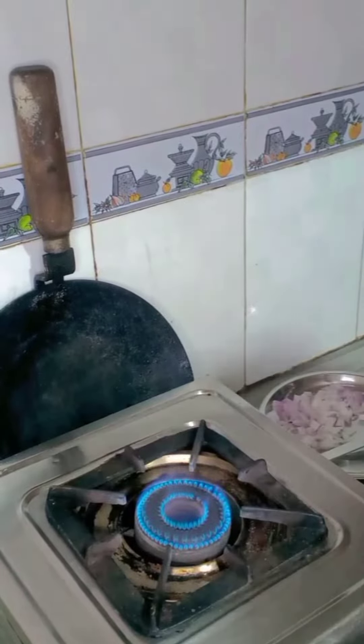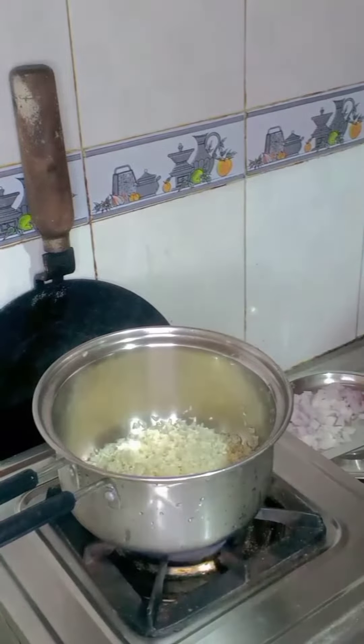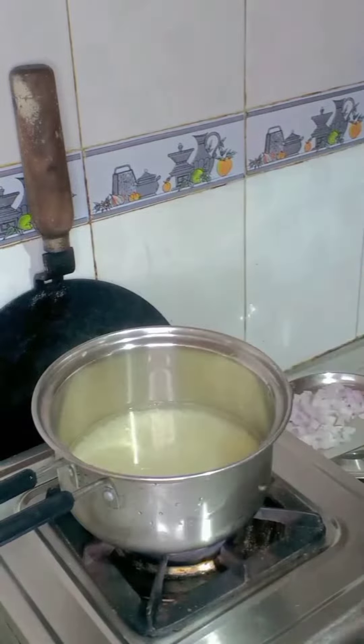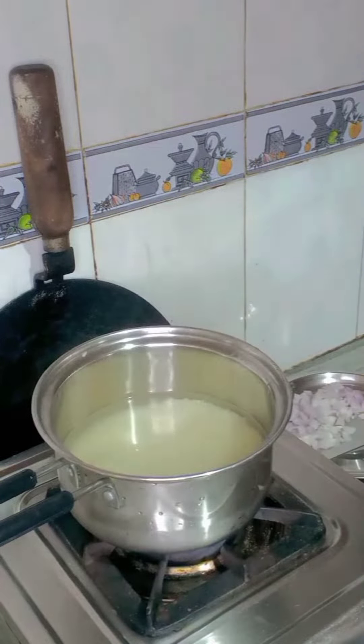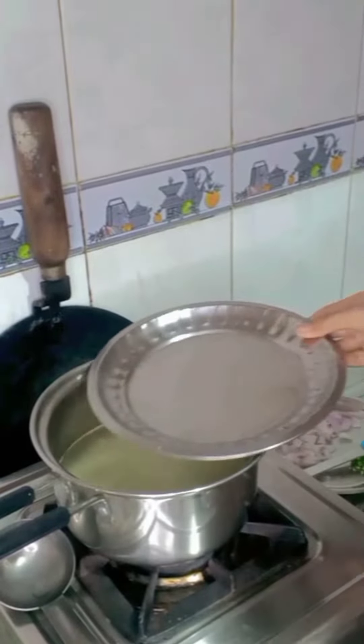Turn on the gas and wash the rice. I got one glass of rice and added two glasses of water. Add salt — the water quantity must be double the rice. Cover the pan and reduce the flame to low heat.